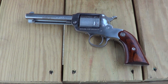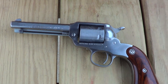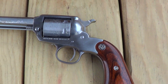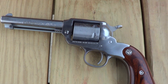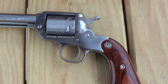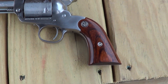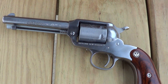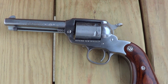What I got out here at the range today is a little Ruger Bearcat. These are a small frame, single action revolver, chambered in .22 long rifle. This particular one is stainless steel — they also make them in blued steel. Six shot. Just a handy little kind of trail gun, a little plinker. And I'm going to run a few rounds through it today.